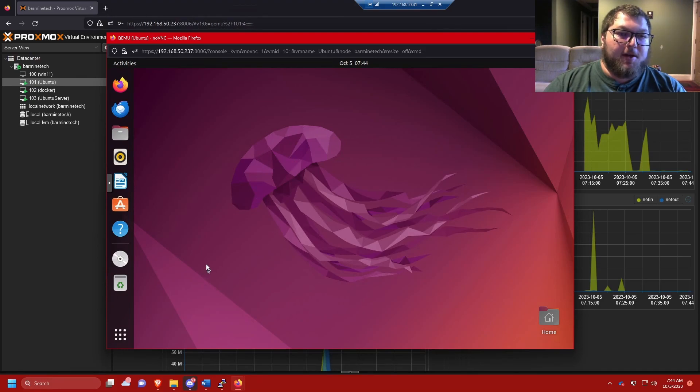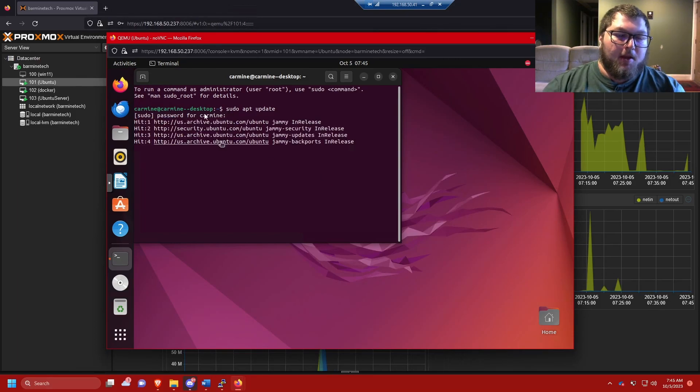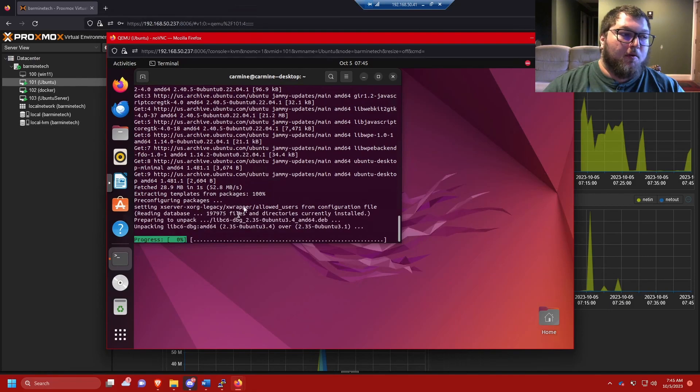The first thing you're going to do no matter what is update the machine. On the desktop, it usually has a pop-up almost immediately when you log in saying there's an update. You can do it through the GUI or the terminal — I like the terminal because I find it easier. Open up terminal and run sudo apt update, enter your password, and it's going to start pulling the latest releases. Then we'll do sudo apt upgrade -y and you can see there are 350 packages to be updated.